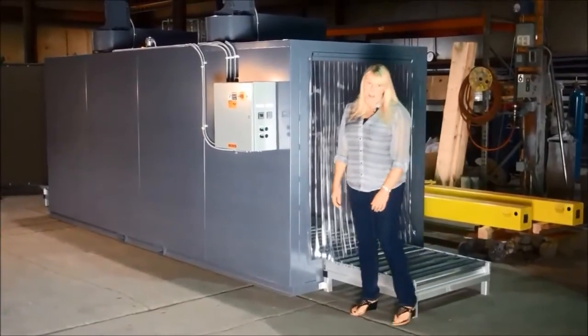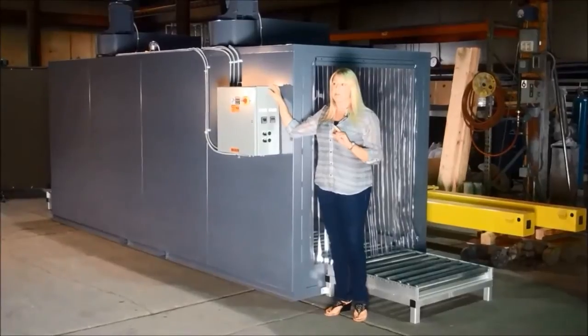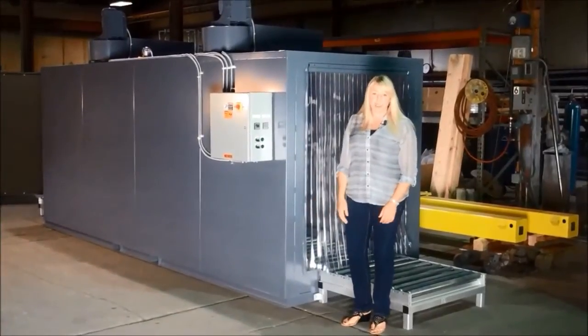Like all of our Benco Products ovens, this one features state-of-the-art digital temperature controls. They're easy to use and pre-tested — everything's tested before shipping. There's a disconnect, and you'll just need to bring power to one central location.